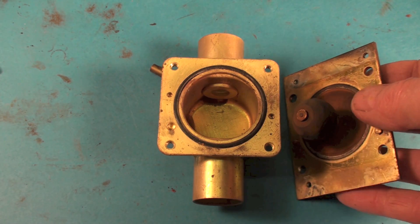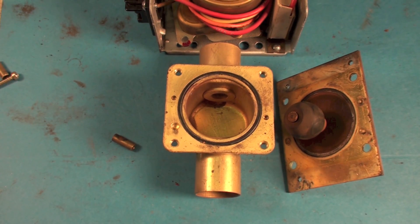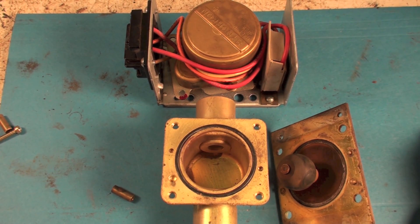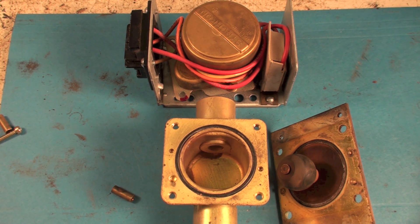You can replace the power heads on these things rather than replace the whole valve — the valve portion very seldom fails. This power head fails a lot, especially if it gets water on it. We'll talk more about how you would install these valves in another video, but anyway, that's short and sweet — how the Honeywell zone valve works.